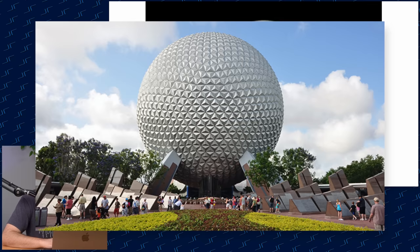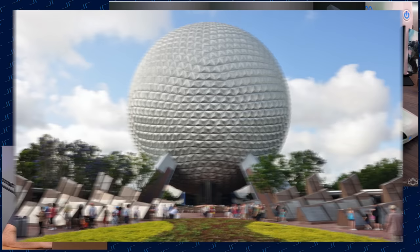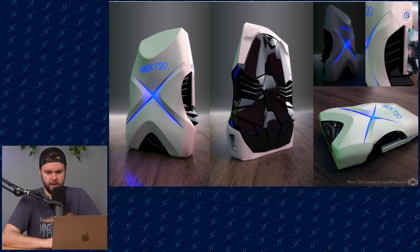This one honestly reminds me of that ride at Epcot in Disney World with the huge ball — no words. Next, Xbox 720 in blue instead of green — that's taking some hints from PlayStation. The back looks like Spider-Man, or like a spider. There's a disc drive right there and a power button. That is a behemoth — that's a big boy. Must be by David Hanson.